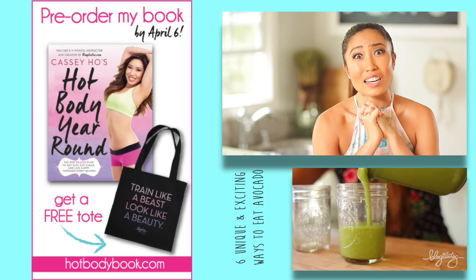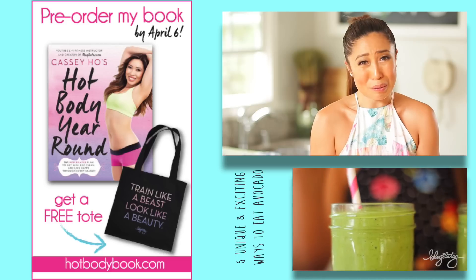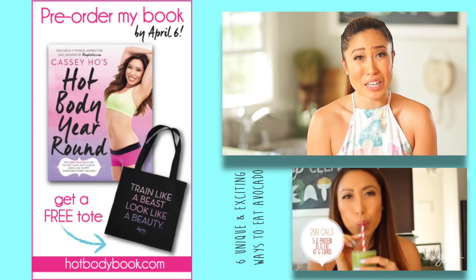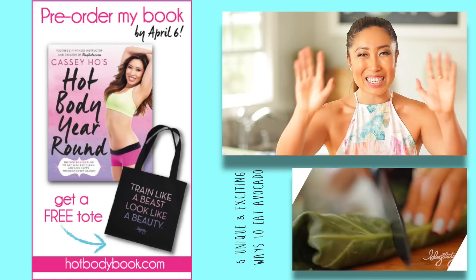I think that is all. So thank you so much for eating clean, training hard, and just being you. You're amazing, and if you don't think you are, rethink it, because you seriously are incredible. I love you so much. Bye.